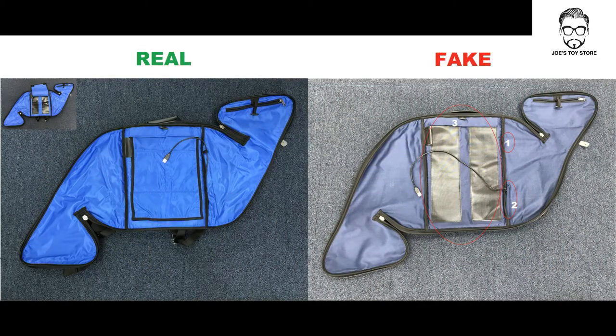Now again, we're looking at a comparison picture of a real UNO2 backpack and the fake one. Left is real, right is fake. Three points altogether. The first point is the USB cable holder — the real one has that, the fake one doesn't. Second, where the cable comes out from: the real one comes out from a small pocket.